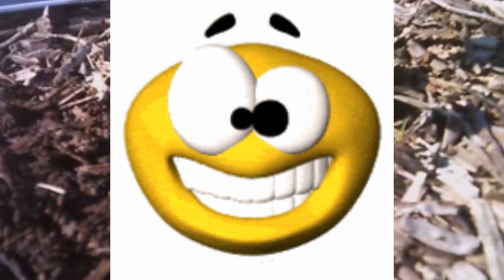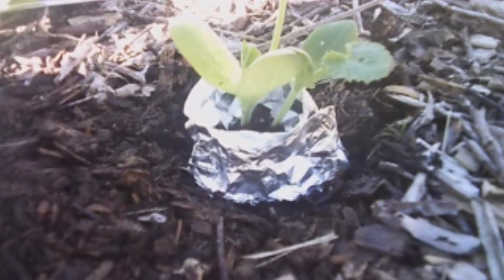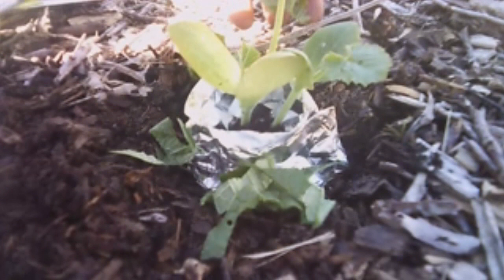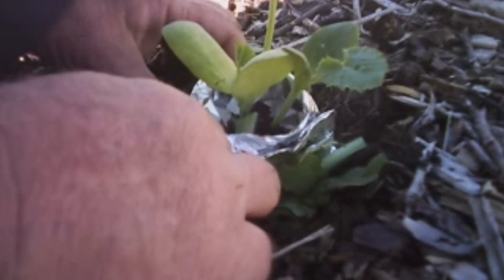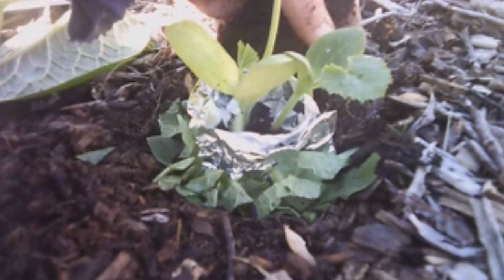This is comfrey — a nutrient accumulator from an established plant of mine that I bet has roots going down 20 feet. I'm cutting up a comfrey leaf for each of my little baby zucchinis. This leaf is full of all kinds of minerals and micronutrients. I'm going to put that around here like this, and as the season progresses, it'll decompose and put those nutrients down in the ground. By then the zucchini's roots will be spread out and able to make use of that, helping make great-tasting, healthy zucchini.